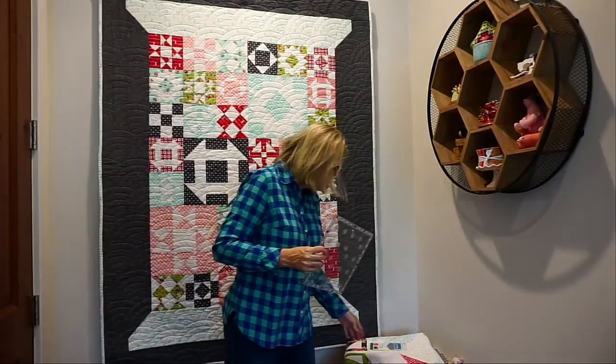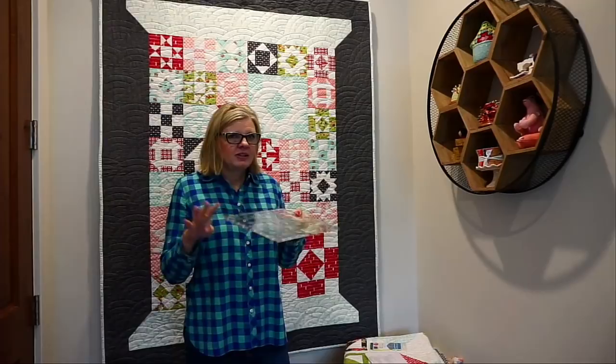Another exciting thing that we released this week is the Perfect 10 Ruler. It is a new Creative Grids ruler. It works great for cutting layer cake squares because it's exactly 10 inches, with quarter-inch lines around it — just the lines you need. It goes perfectly with our new book also called Perfect 10. The ruler is available on our website.